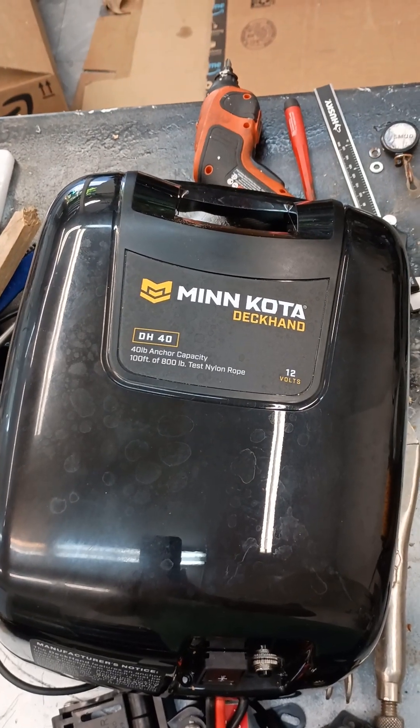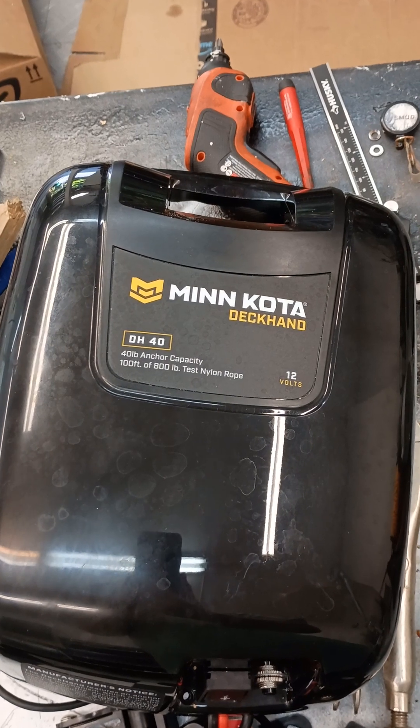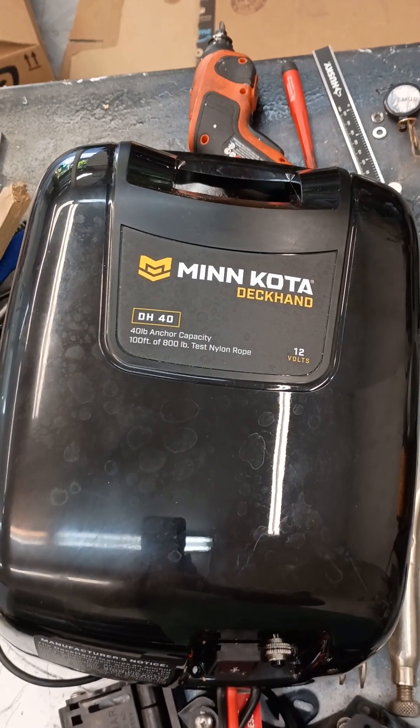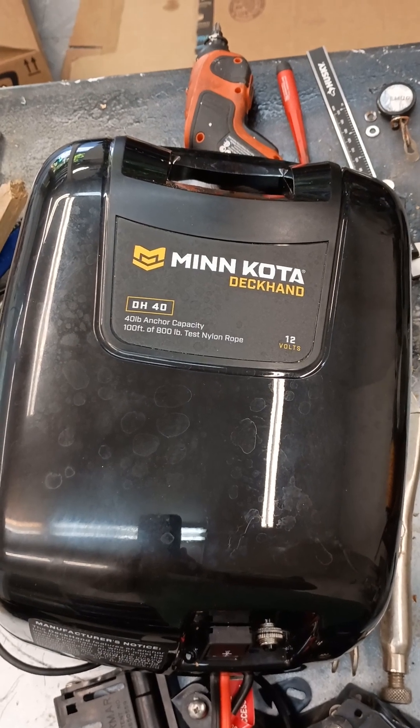This video demonstrates how to adjust your Minn Kota Deckhand DH-40 anchor winch to work with an anchor that weighs less than 20 pounds.